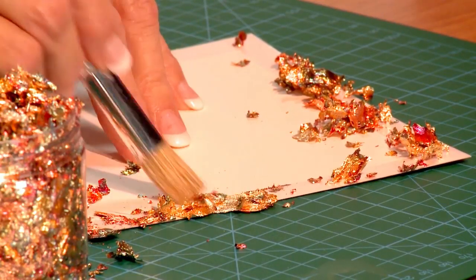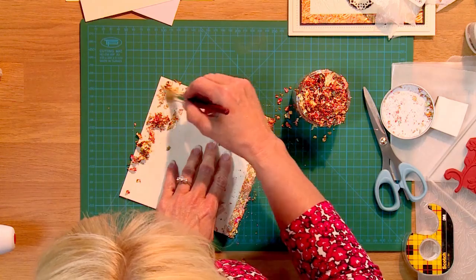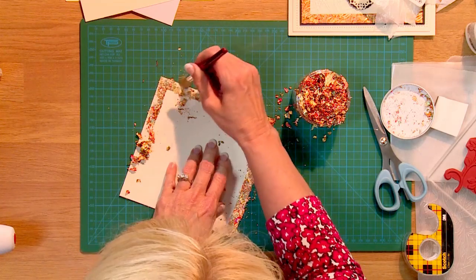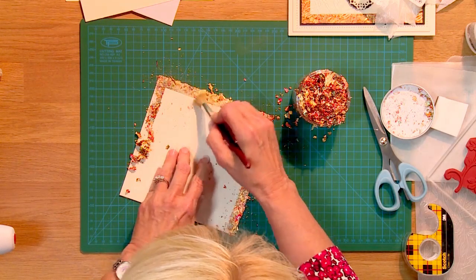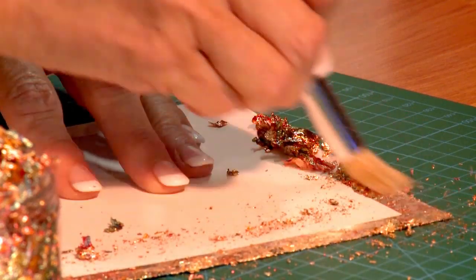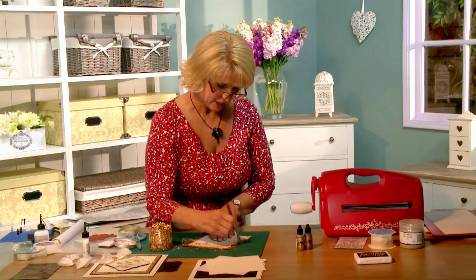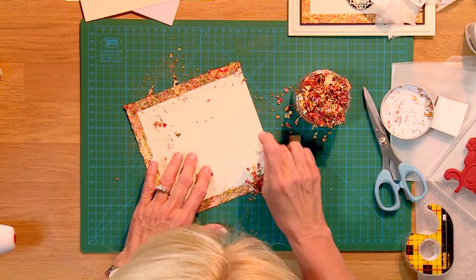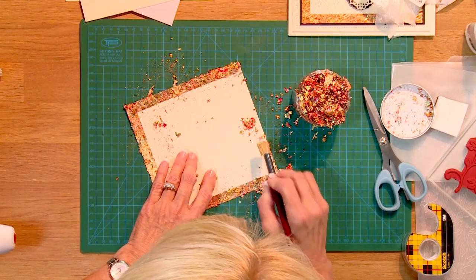It's got some gold, some greens, some reds — just so lovely. I'm using a rather stiff brush, kind of like a stencil brush, which makes it easier to really work the flakes around. Just take a few minutes to go around the edge, moving all the little bits and working them into the tape. Once they touch, they're going to be stuck. You can even work inside a box lid to keep pieces from flying everywhere.